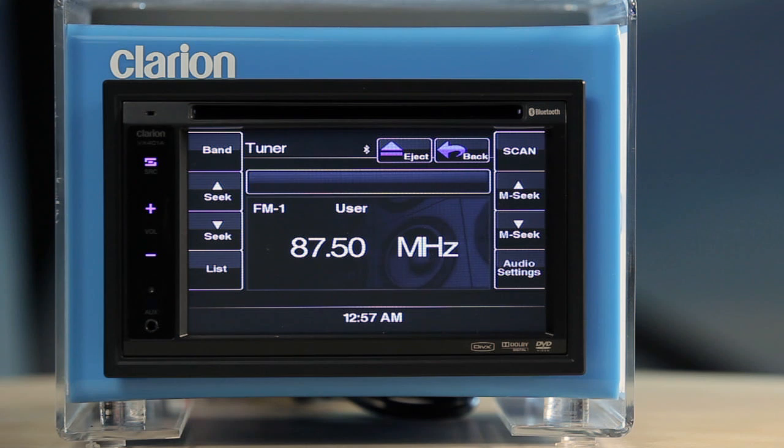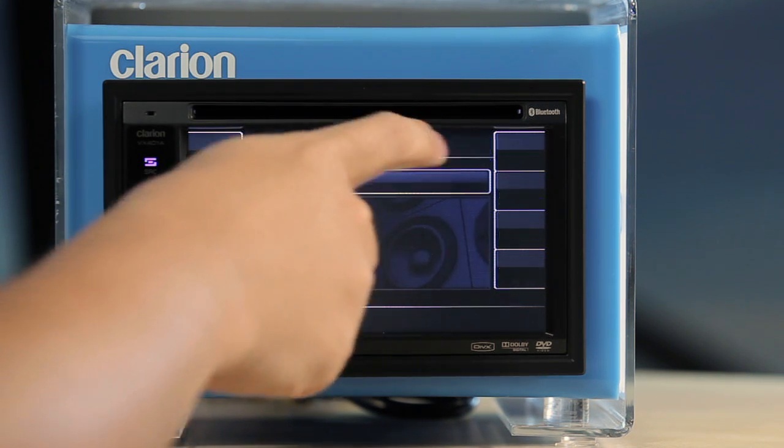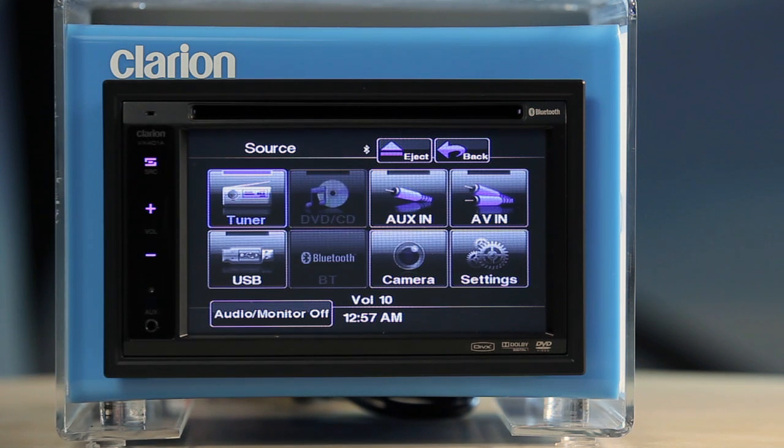Please note that the main menu will only display virtual buttons for connected devices, so please connect your device before looking for its button on the main menu.